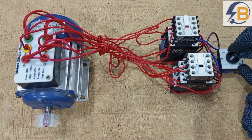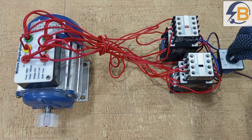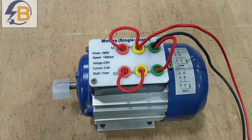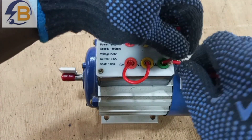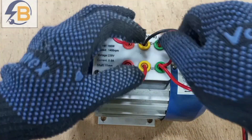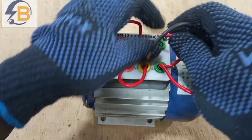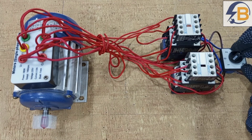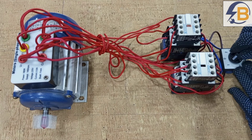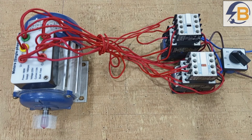Hello friends, we are still on how to reverse the rotational direction of a single phase motor. In the previous video I explained how that can be achieved, but practically if you are running a motor and you want to reverse the rotational direction, it is not practical to open the terminal box and be changing wires. You can simply do that by changing the switching position on a selector switch or by using push buttons. This particular video shows how to use a selector switch to do the directional change of a single phase motor.